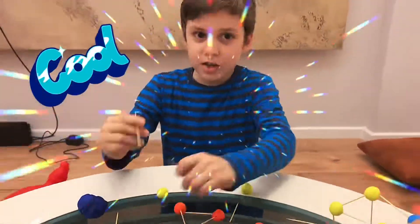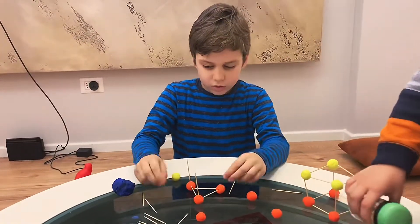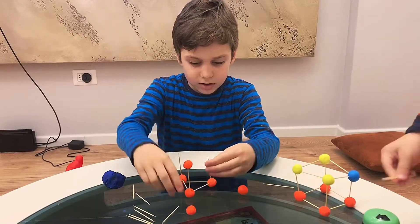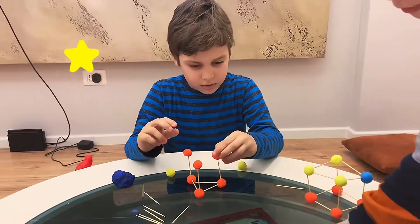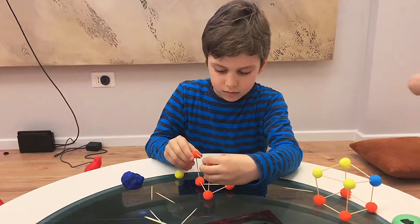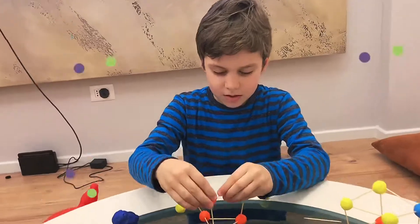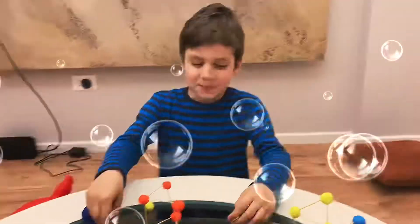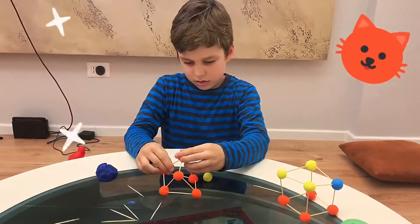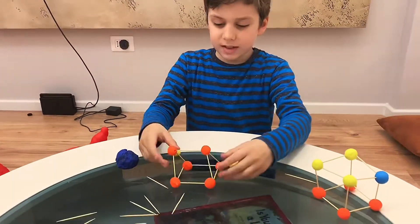So now you're going to take three other toothpicks, put them on the top, because we're making 3D. So what you're going to do is put them on the top. And then you can get other colors if you want, so you put them like this. Then we get toothpicks and attach them all together. Let's attach this one. And there we go — 3D triangle made of toothpicks and Play-Doh.